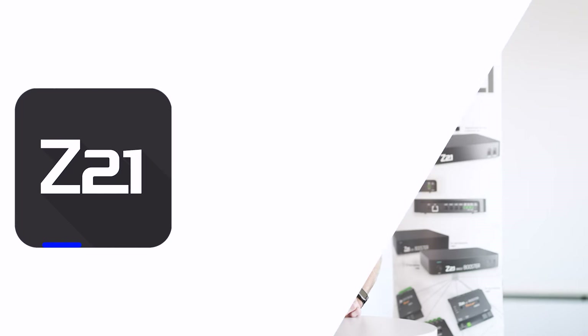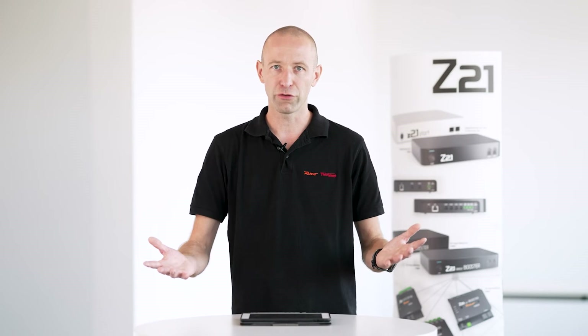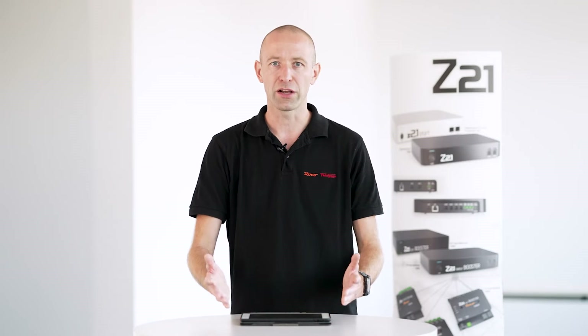Someone asked why there is no new handheld controller, as the current mouse is already pretty old. There is one — it's the Z21 control app. It includes a handheld controller with complete graphics for both tablets and smartphones, and also has a modern graphical interface. So you still have the choice between mouse or app control.